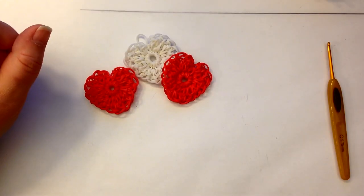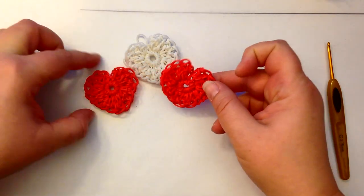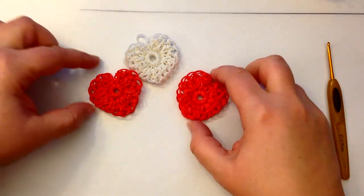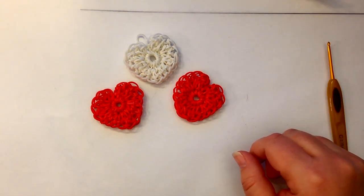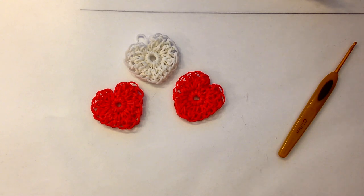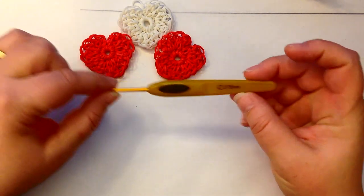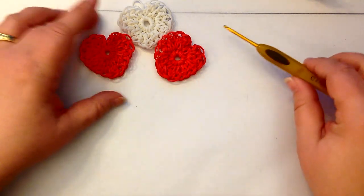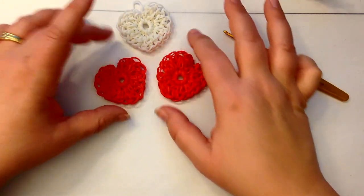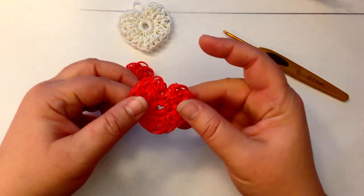Hi, this is Kate from Isalicious Designs. Today I thought I'd show you how to do my little hook-only heart. We will use a loom just to do the magic ring, but other than that it's going to be on our hook. I do use the Clover Soft Touch — it's a C or 2.75 millimeter — I find that one to be the nicest for when I'm actually doing crochet work. So this is our little heart.